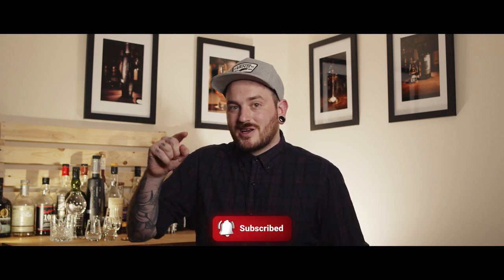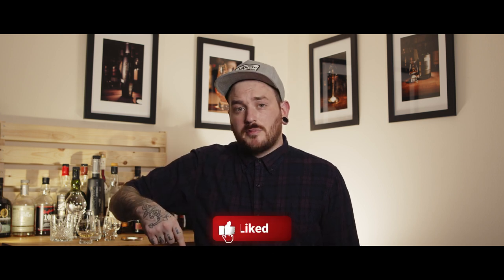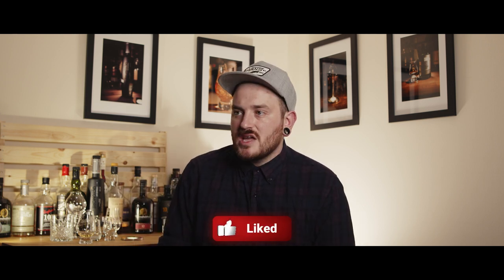Speaking of regions, in the next episode we're going to be discussing the different regions of Scotland and what you can expect from the whiskeys from each region. Make sure you hit subscribe and click the bell icon to be notified when that's uploaded. There is no right and wrong way to taste whiskey — the most important thing is that you enjoy it, and the more you do it, the better you'll get. Drop a like and leave a comment telling me your best whiskey tasting tips. Slándjává!